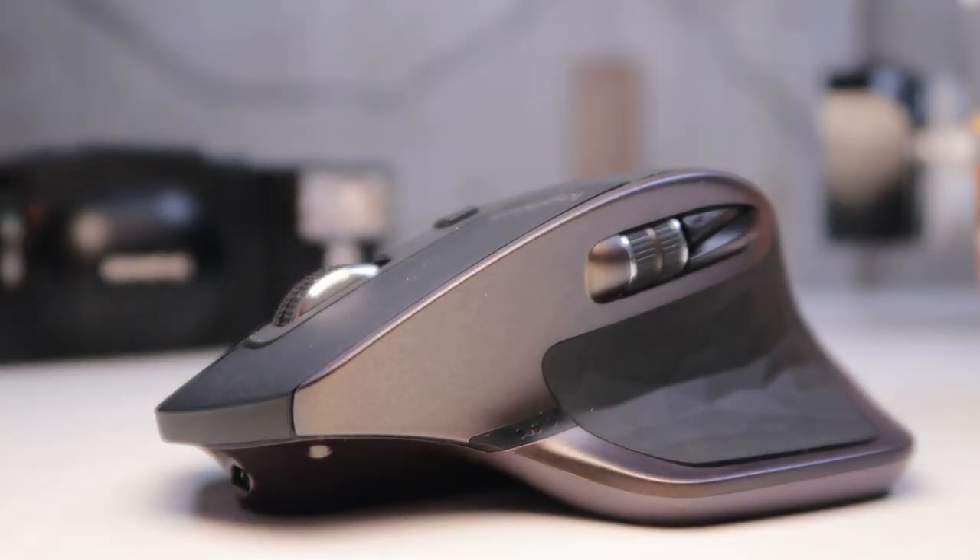Last but by no means least, the item that's had the biggest impact this month is not new — it's something I've had for at least 12 months, but I've started using it properly in the past month or so. It's the Logitech MX Master mouse — not photography related in the slightest. The reason I'm bringing this up is because most of the world is on quarantine, and I'm actually an NHS worker — I work in the IT department at one of the NHS hospitals in Liverpool. I've been working from home for the past three weeks, and my other half is pregnant which puts her on the vulnerable list.